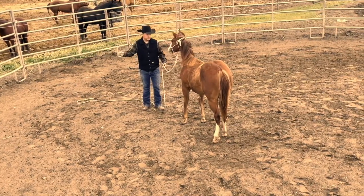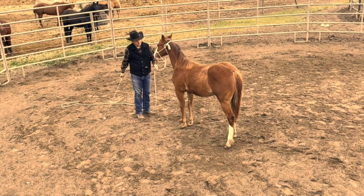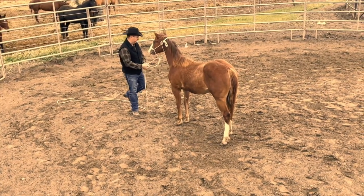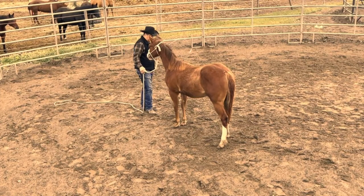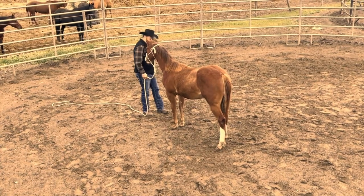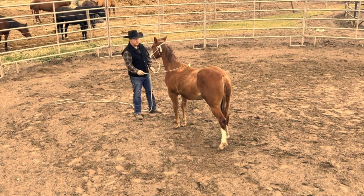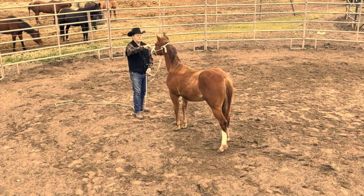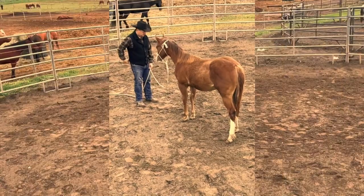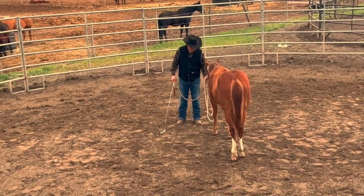Once she doesn't move her feet, I'm going to start to work on desensitizing with the whip a little more and make sure she stops her feet from the whip. In short, what you want to do is teach them to handle fear by reprogramming them to stop their feet instead of bolting, and allow you to take a feel of them through their face — whether you've got a halter, bridle, or whatever — they allow you to control them when they're in their most fearful state of mind.